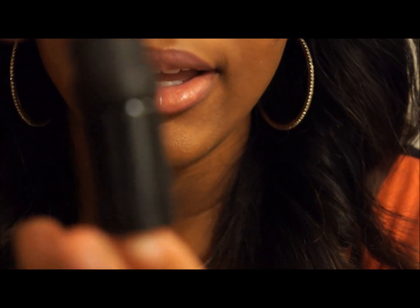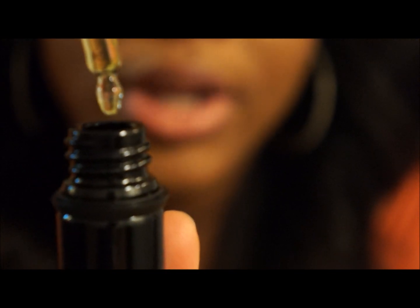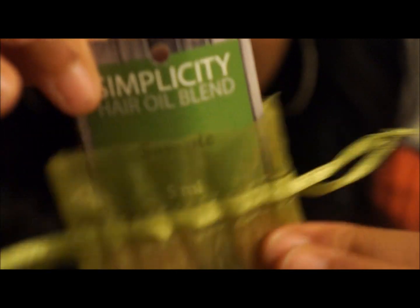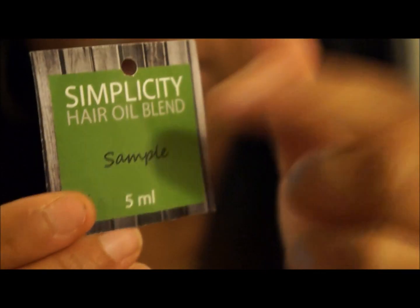When I open it, it comes in a little tube like this, and when I open it it comes with the droplet. This is the oil. This is the sample bottle that I received and it's five milliliters. Also in this green pouch came a little card saying what it is — Simplicity Hair Oil Blend sample in five milliliters — and on the back it has the website and a little saying: 'Explore an all-natural approach to creating balanced healthy hair.'